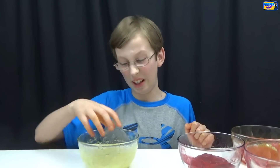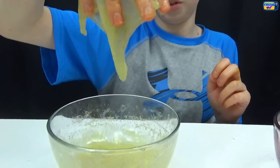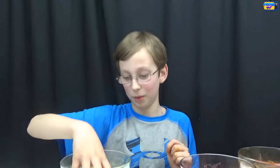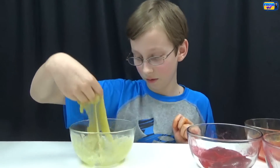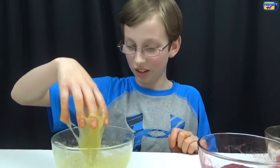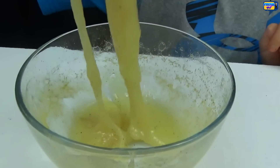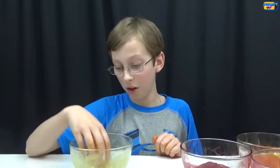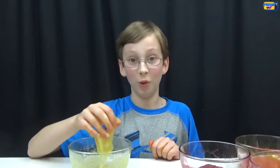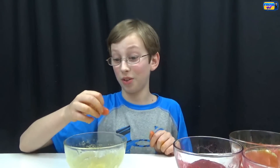Now let's try the yellow one — it looks like snot. We put too much water in this one also, probably. You can still see the Metamucil in it. This one is actually a bit more slimy than the orange one. So like I said, don't put too much water in it or otherwise it gets very goopy — the others weren't like this.